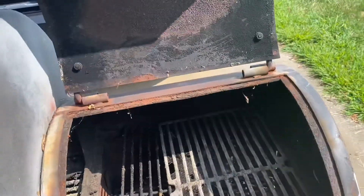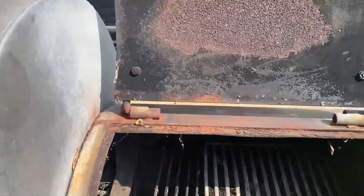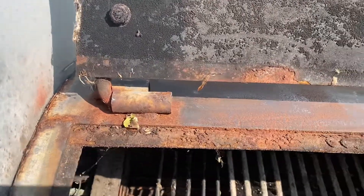The firebox — there's nothing wrong with it. Spend a little time sanding in there and get some paint on it.